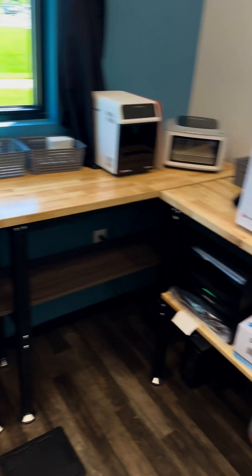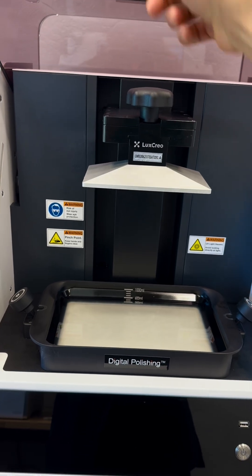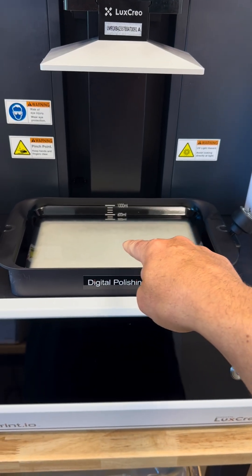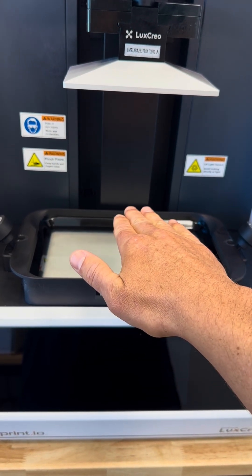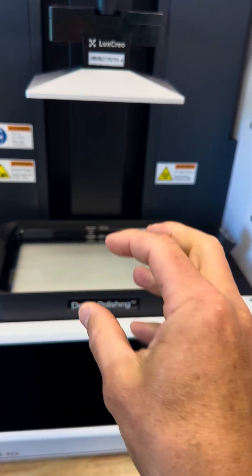When we're done, we send it across the room to our printer. Once we get everything sent to this — this is called a build platform — it lowers down into a vat of resin and then slowly rises up out of the goo. There's a little light down there that creates individual shapes and layers, and it just builds and builds.